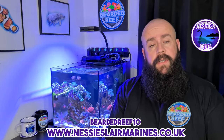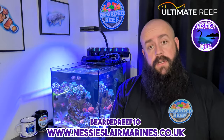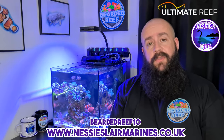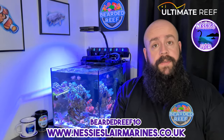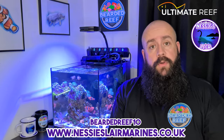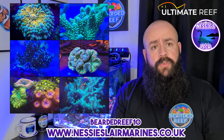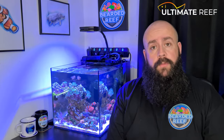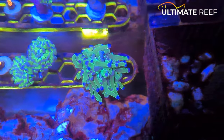The next new coral I got was when I was over at Nessie's Lair. They had a meet for the Ultimate Reef website — if any of you are on that forum, leave a comment with your username. I'd highly recommend joining it; it's a brilliant forum with loads of information. About 40 of us met up there for a little Scottish meetup, with frag swaps and some lovely SPS on sale. I want to give a shout out to Cammie G from the forum, who gave me the branching frogspawn that I've got in the tank. Massive thank you to Cammie for that.